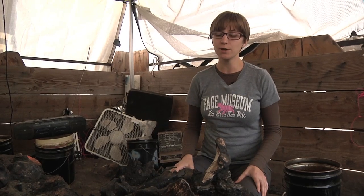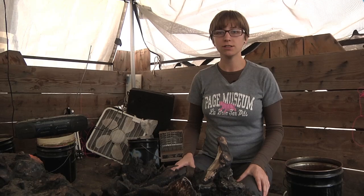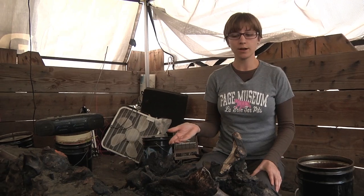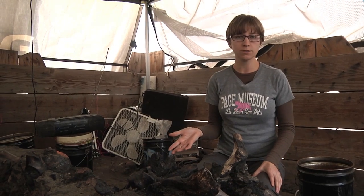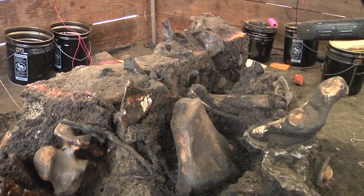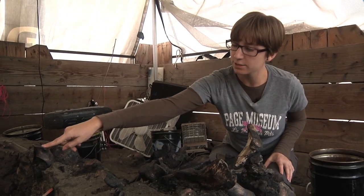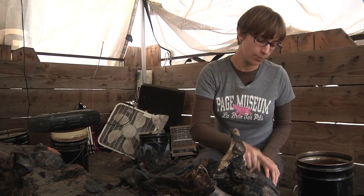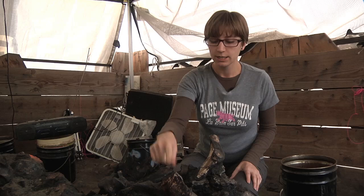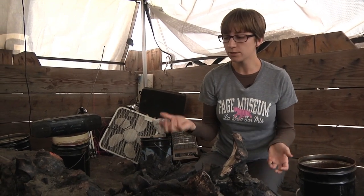Hi, welcome to Excavation 101. Today I'm going to show you just exactly how we excavate here at the La Brea Tar Pits. Right now I'm sitting in front of a deposit that's typical of what we find here — it's a jumble of bones from many different individuals. Right here we have a saber-toothed cat pelvis, a bison sacrum, and even the femur of a juvenile mastodon.